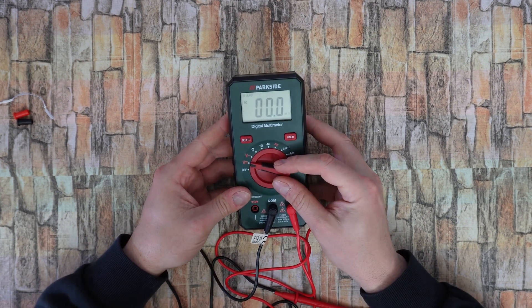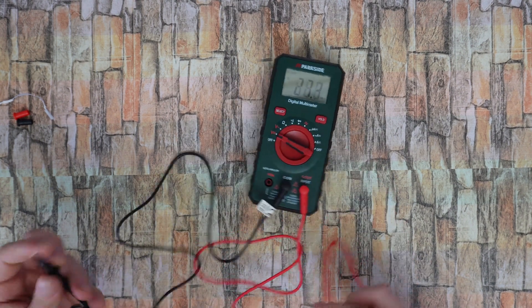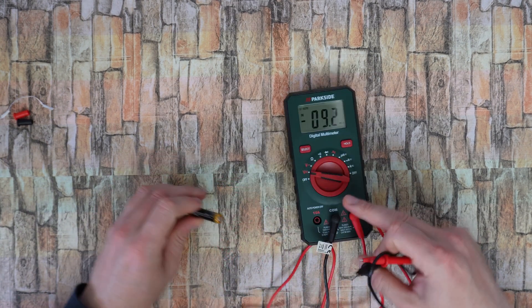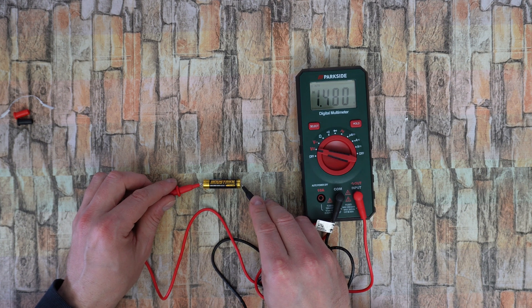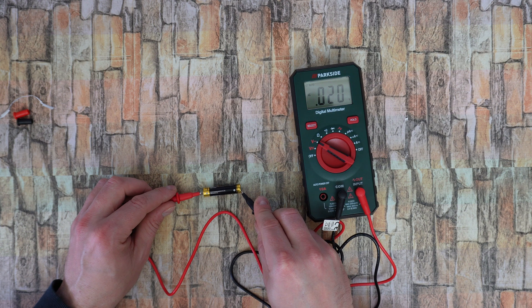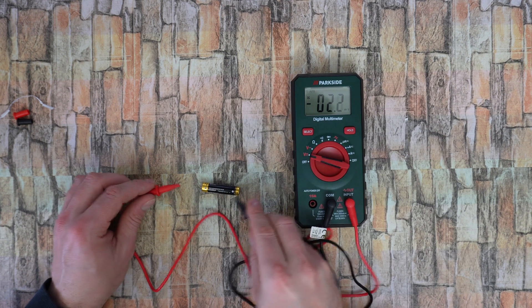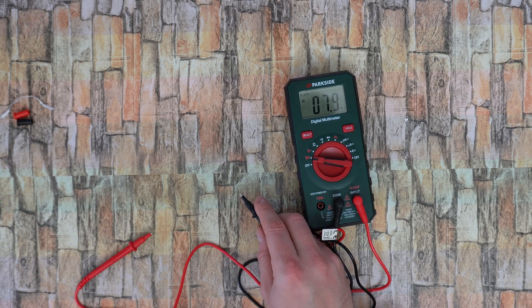So let's measure the DC volt. With one battery it reads 1.48 volt. If I go to the AC setting it is zero — it is DC of course. With a larger battery it reads 4.11 volt.